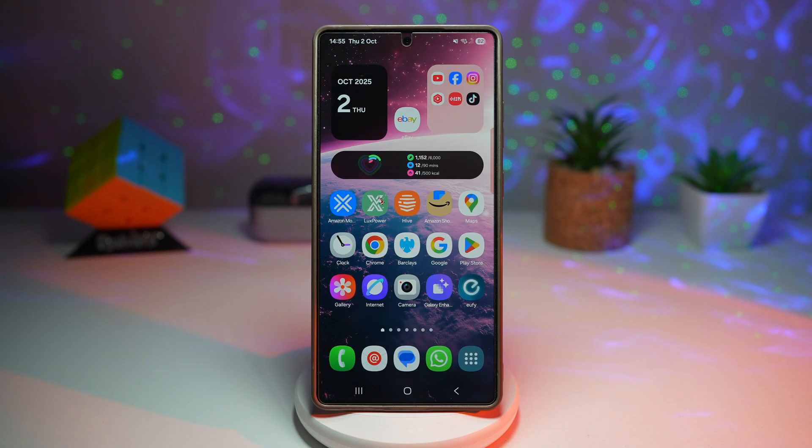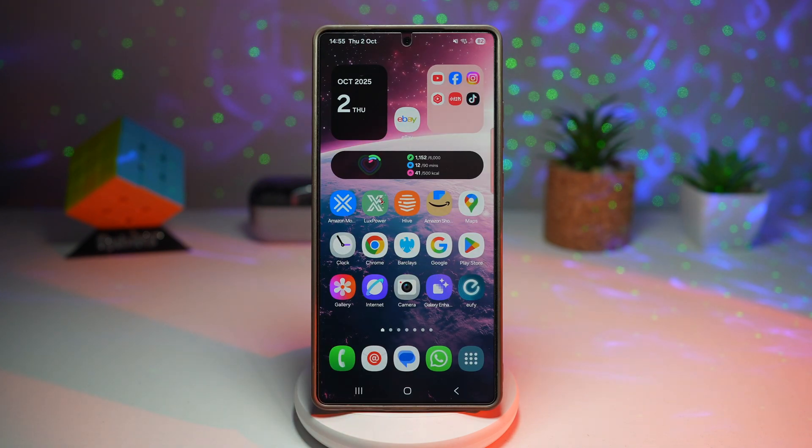This saves time by giving you one-tap access and is perfect for toggling features you use often, keeping your phone more personalized.